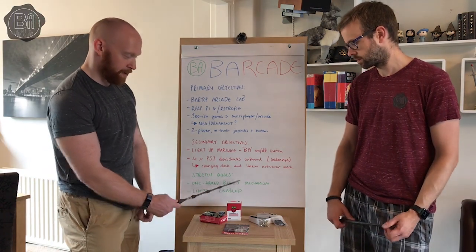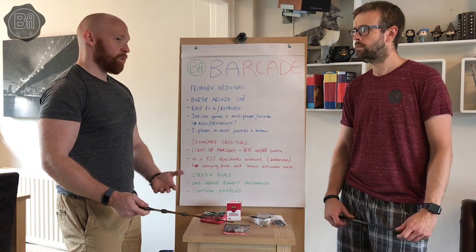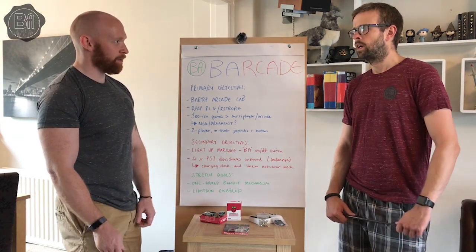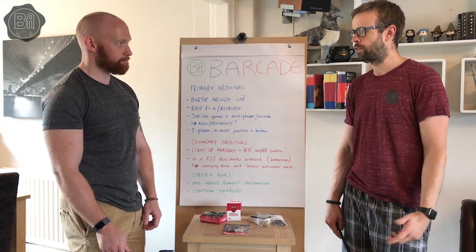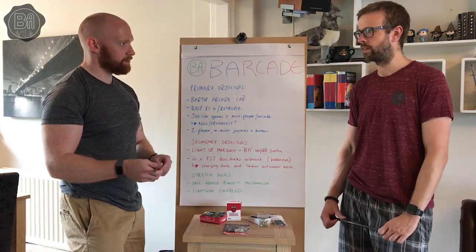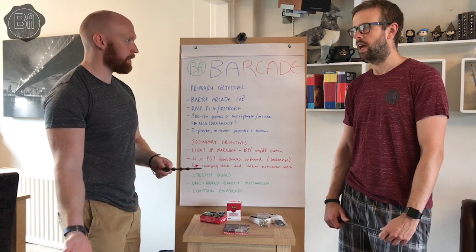For stretch goals: we've already mentioned the one-armed bandit mechanism — 'Stamped and Completed.' It will look cool, though whether in practicality this big thing on the side will be a bit annoying, we'll have to play with it. We'd need to salvage one and see how it looks on the side — if it looks daft, then maybe we don't bother.